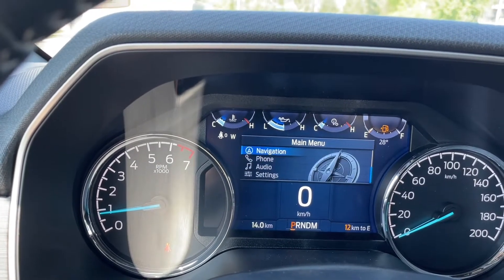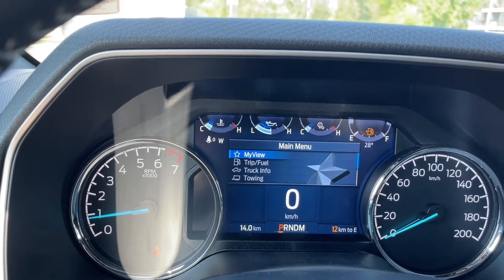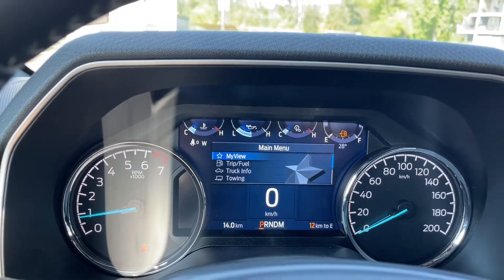Towing, navigation, phone, audio, settings — and then they go back around again, and they all have sub menus.